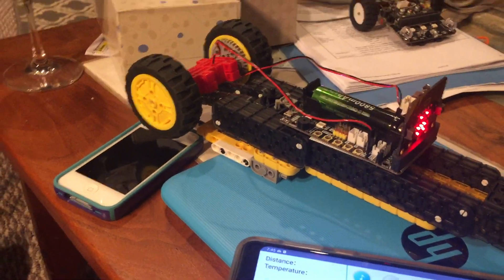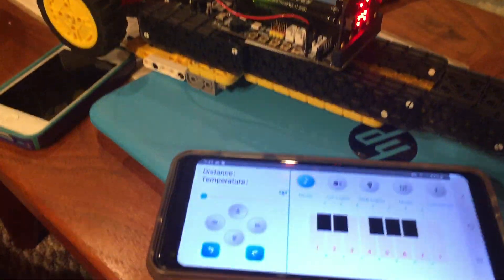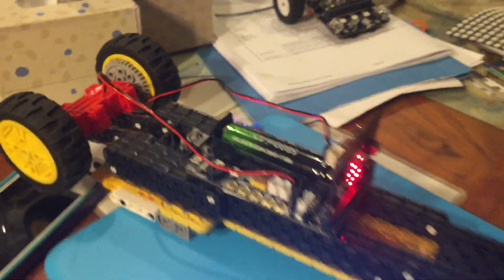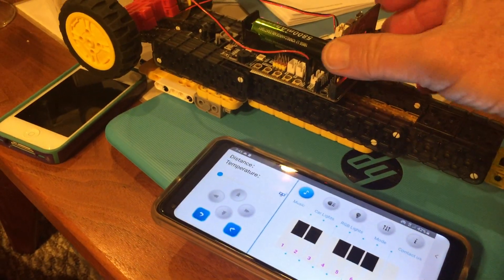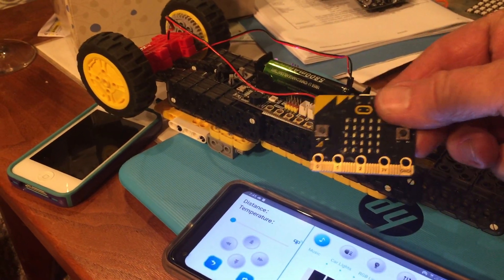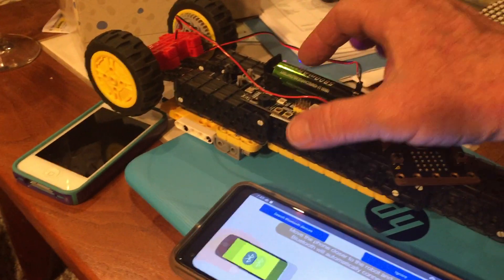This is just to show that we do have the mBit app working with this SuperBit, using an Android cell phone. Importantly, we're using the microbit version 1 on the SuperBit.